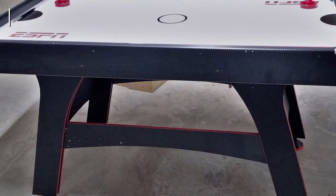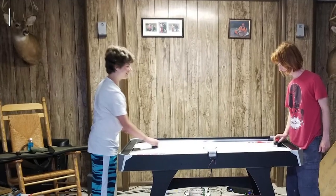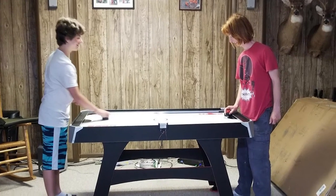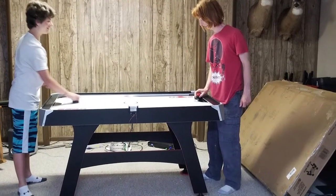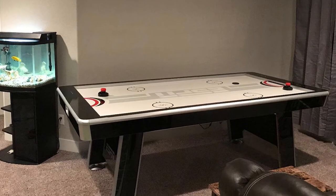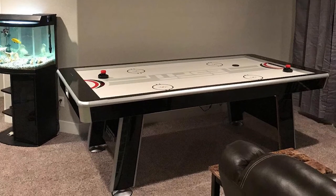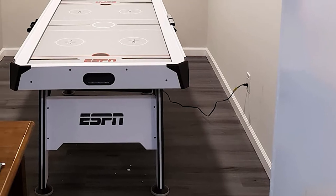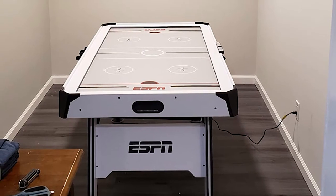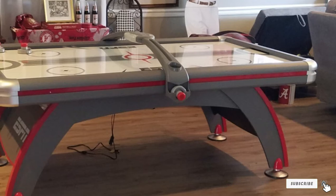The composite body is also quite lightweight compared to other tables in this price class, which makes it easier to set up and move around, but also makes it less sturdy when played by larger adults. With the ESPN Air Hockey Table, you also get four pucks and four pushers, which allows multiplayer games. Paired with the automatic scoring system, you will have tons of fun. The table also comes in two shorter versions with six and five feet playfields respectively, but this one brings the most value for your money and works well for both kids and adults.